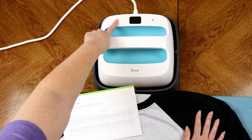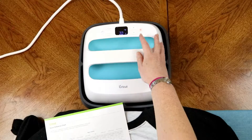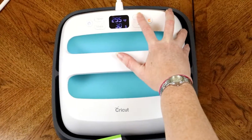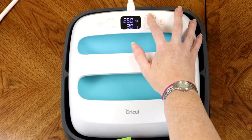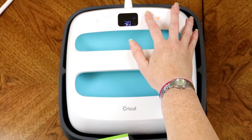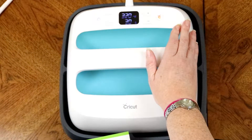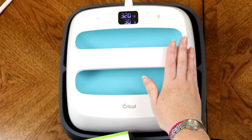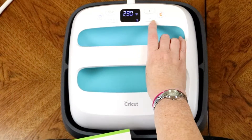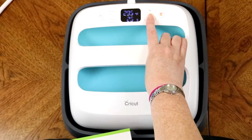All I need to do is hit my power button here, and then I want to make my temperature 320 degrees — so I just hit the plus button and take that up to 320. We'll let it blink a couple of times, and then for the timer we're going to want it to be 15 seconds, so I'm going to hit timer and then hit the down button because we only want 15 seconds for that.